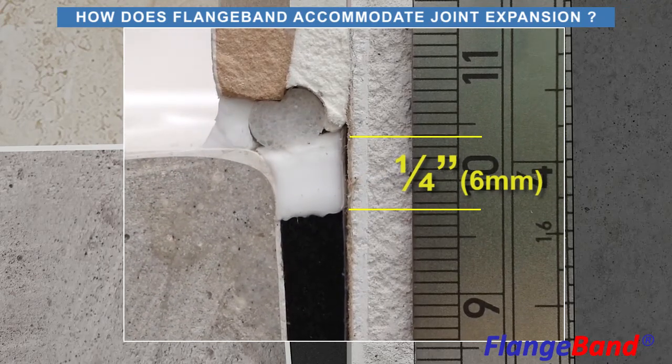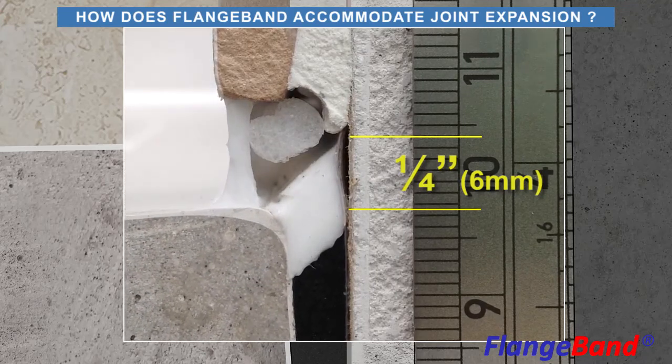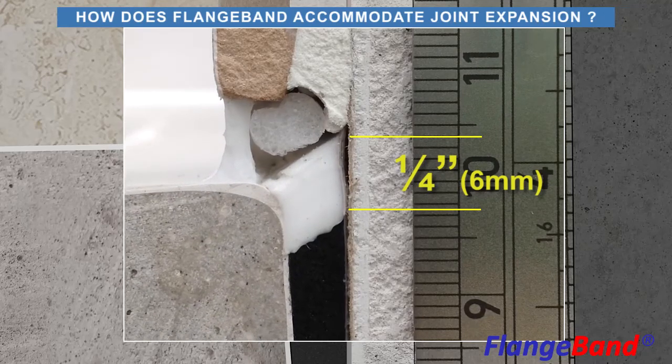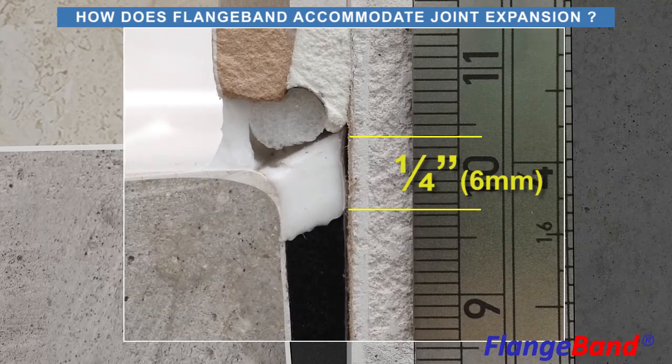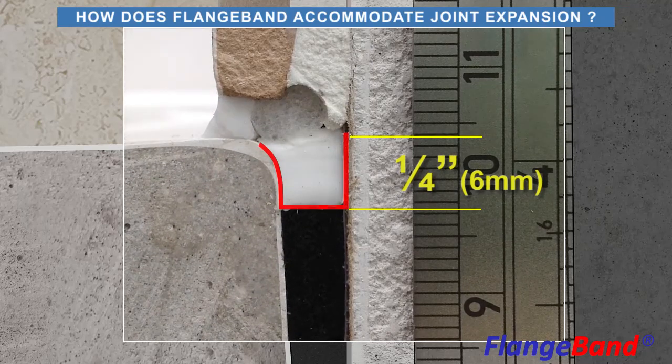When the sealant joint between the tile and receptor rim fails, the sealing system ensures the resulting leak is contained inside the shower area. The sealing system is very durable because the silicone reservoir remains concealed and protected from the shower environment.